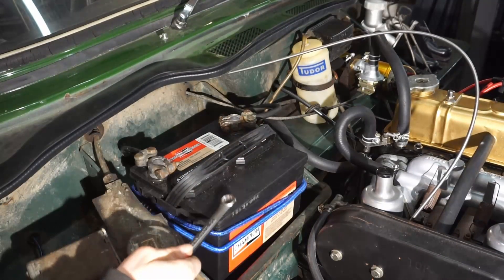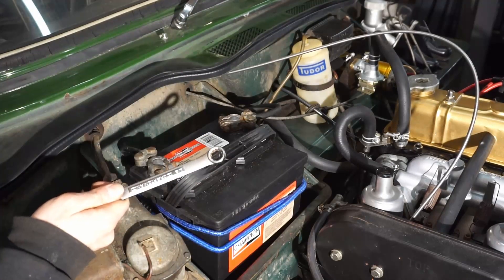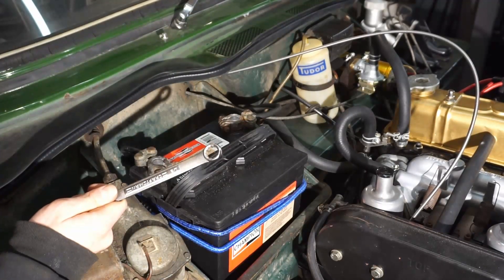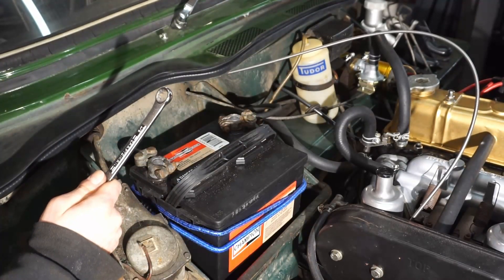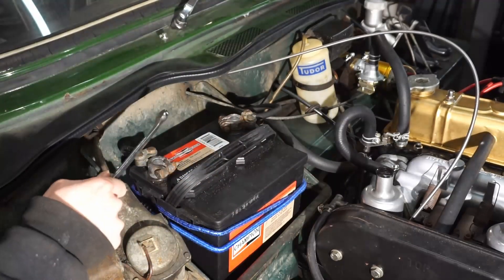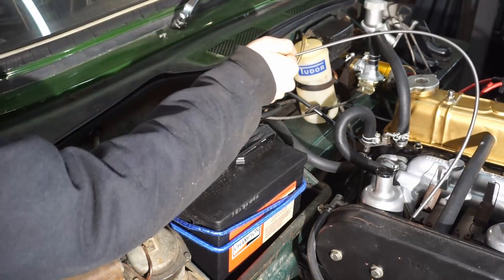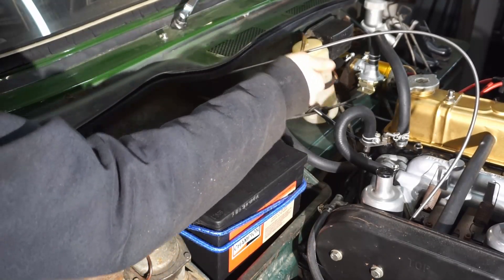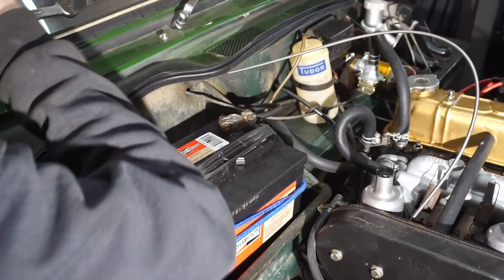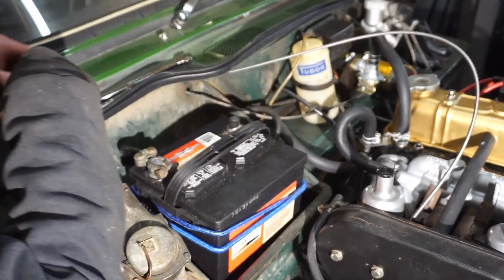The very first step is we're going to be disconnecting our battery because we will be working on the generator, and we don't want the positive cable arcing to anything. So we're just going to loosen our negative terminal here and take this off.